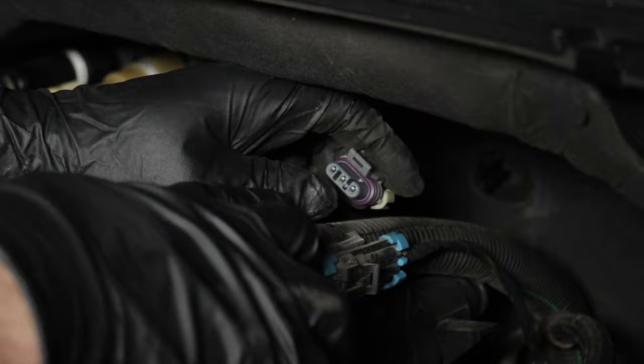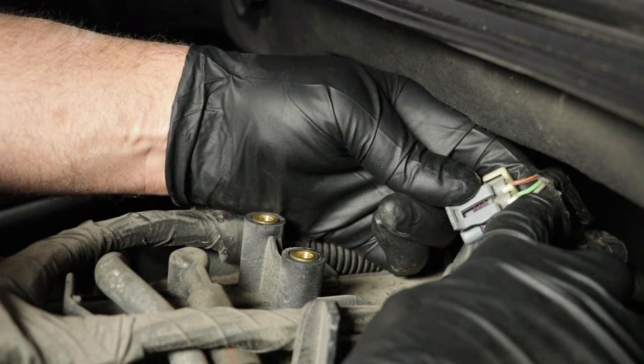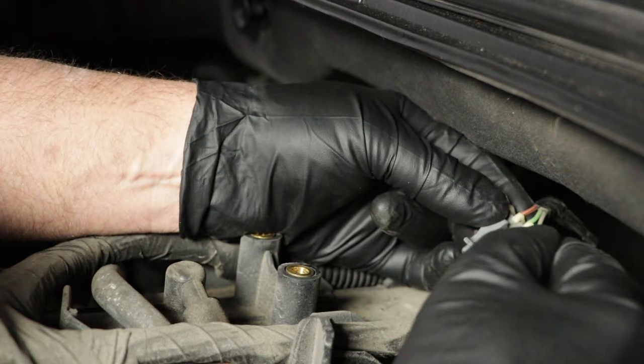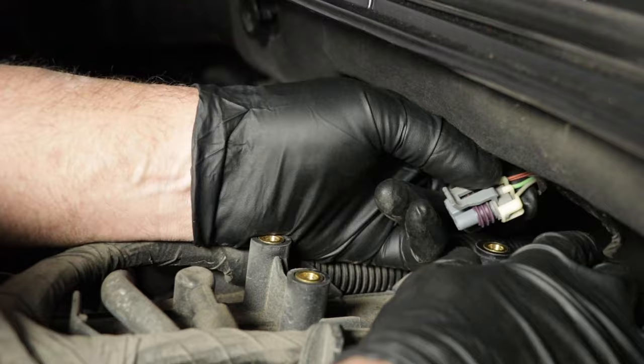Disconnect the connector and look for any corrosion. Everything looks good there. Now we're going to check these circuits, but we need to know what they are and what they do. This gray wire is a five-volt signal coming from the PCM. The computer sends that five-volt signal out, and then there's a low-reference signal — this orange and black wire — which is basically the ground, grounded through the PCM. The wire in the middle is the actual signal that the MAP sensor sends to the PCM indicating what the pressure is, whether it's high or low.